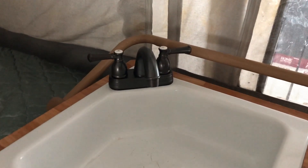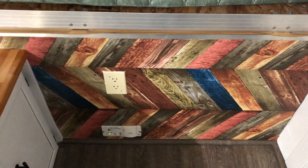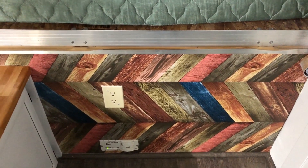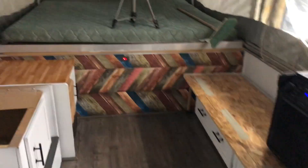So there is the new sink. My dad put this in yesterday. This is actually an RV sink, so it's plastic, so it's lighter. Also, we put in the walls on both sides instead of just one.